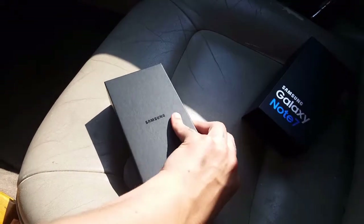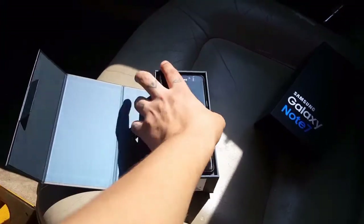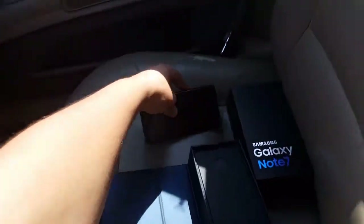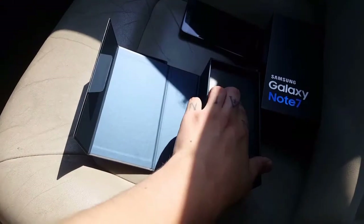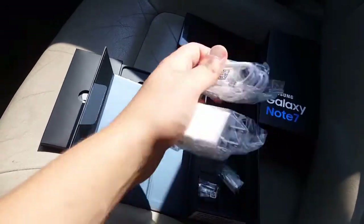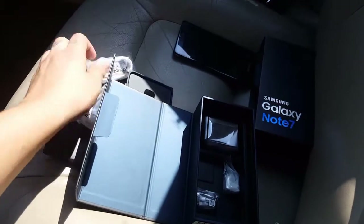It's not gonna be the best video quality. There is the beast itself — I got Black Onyx, and it looks beastly. Got it through Verizon. Got your SIM ejector tool, booklets, USB-C to USB fast charging block.